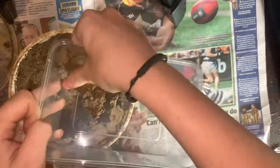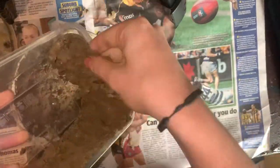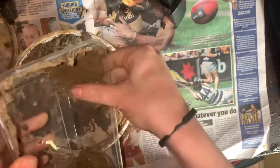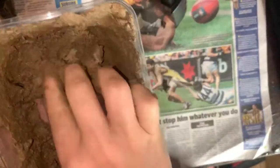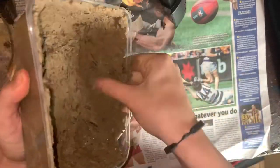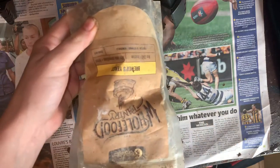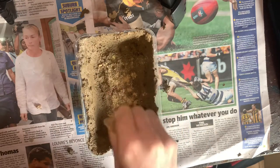Once harvested, we press the clay all around the bottom and sides of plastic containers. Then we sprinkle some brewer's yeast on top. This yeast will begin to grow mould, which will act as a food source for the springtails that will live in this container.